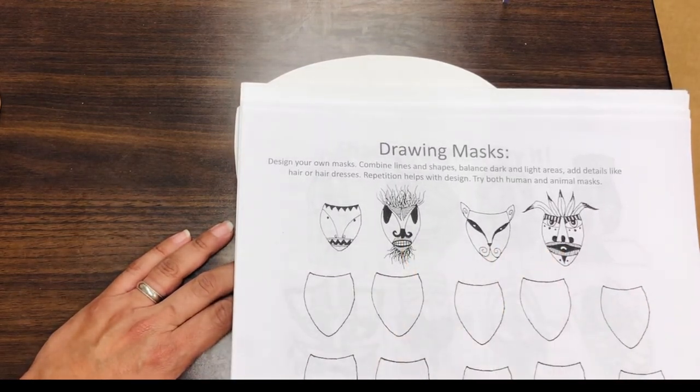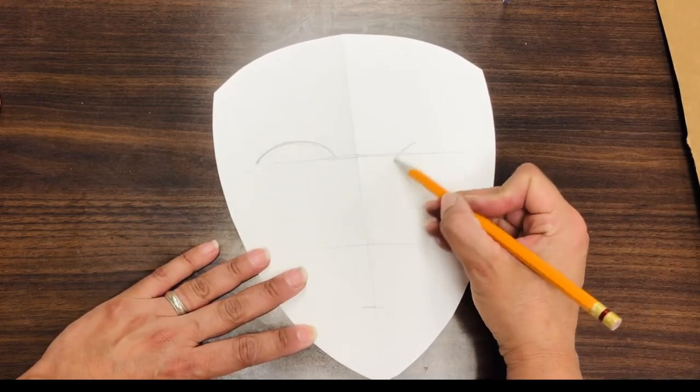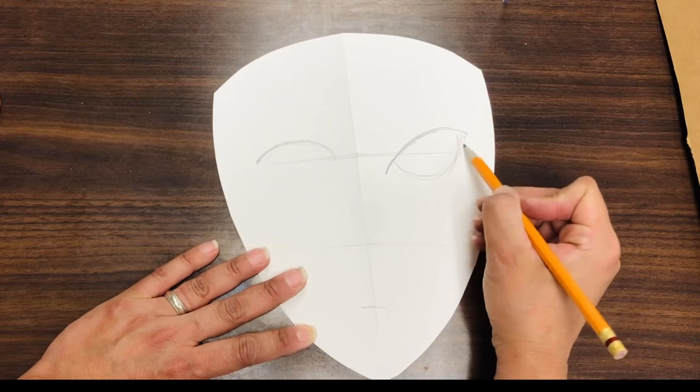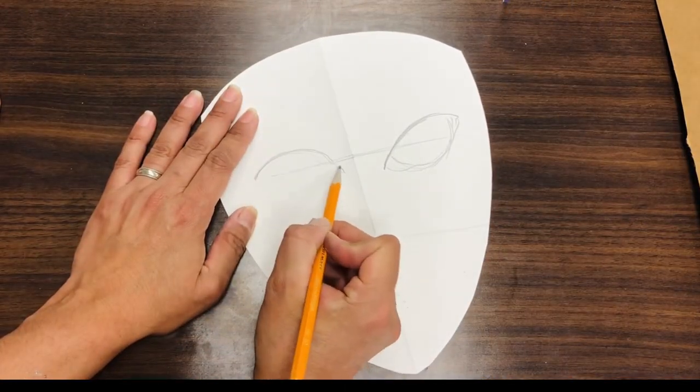African masks are really cool because they sort of represent animals. So if I wanted to make sort of like a cat, then I could do the ovals going in. I think I'm going to go for that.